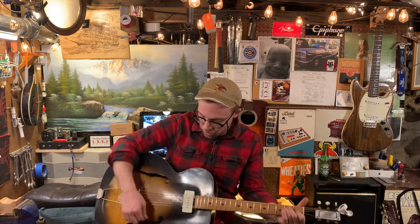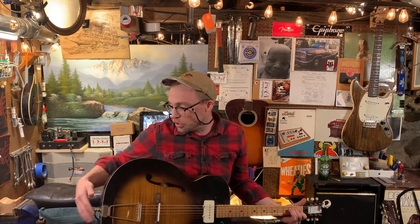It's got an American Fender Jazzmaster pickup in it. No volume, no tone, just wired right in.